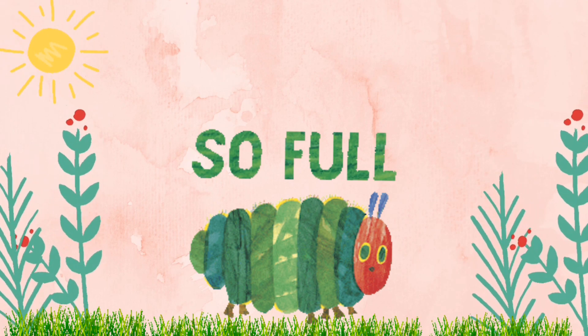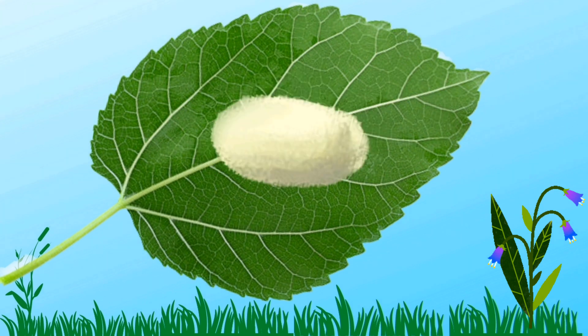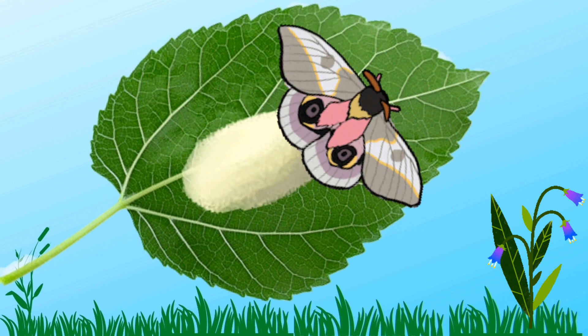Do you know, the larva eats for 30 days. Then the silkworm makes a cocoon around itself. The cocoon is made of silk.